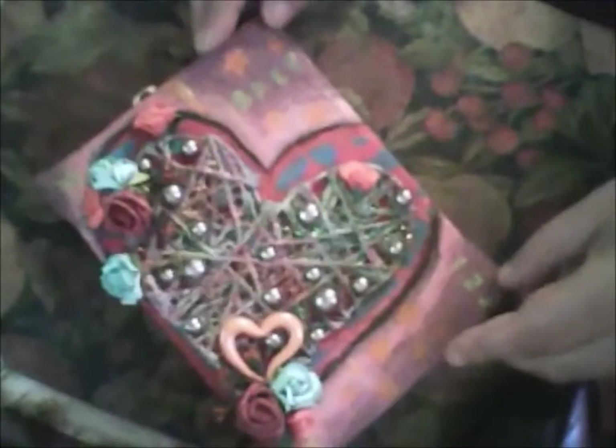Hello everyone, today I will make a second video for hashtag we love me. On this video I show you my another canvas that I will make, and this is this.